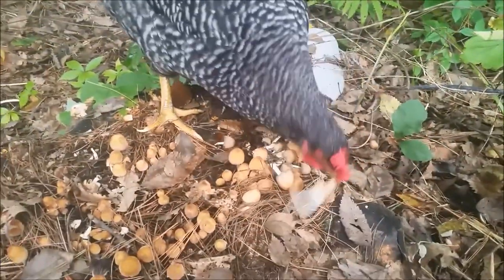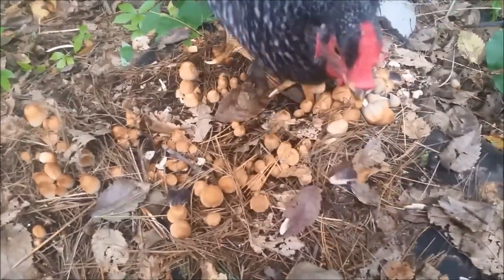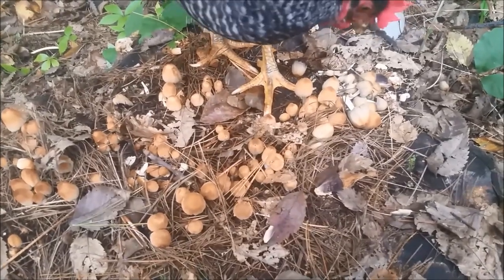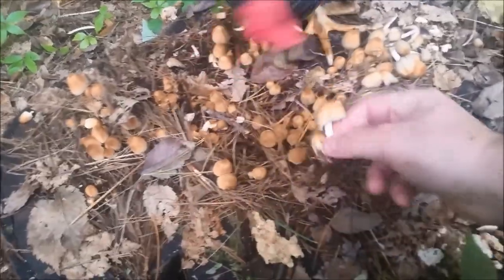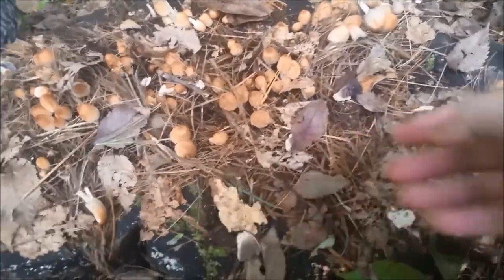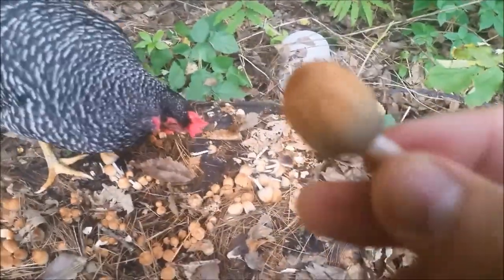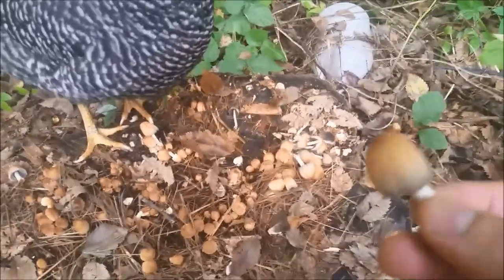These are good edible mushrooms. You can just fry them right up. They have black gills, as you can see here. That's the way to distinguish the inkcaps. And you can see the mica-like granules here.